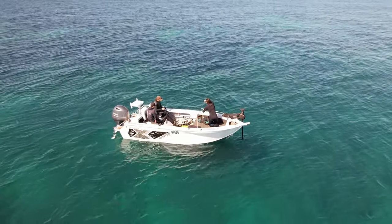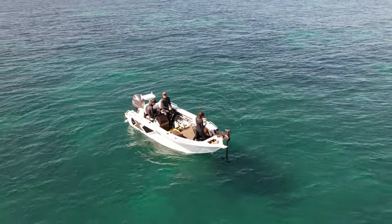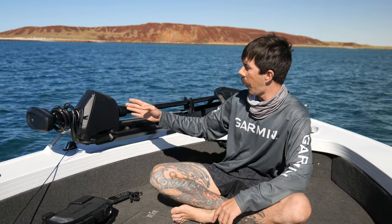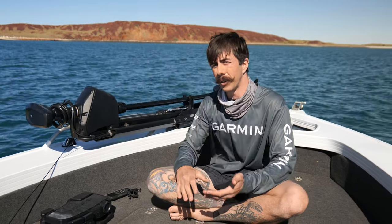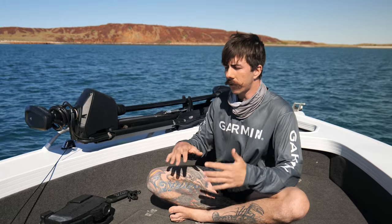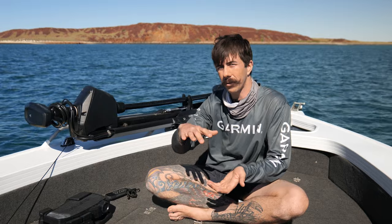For my boat specifically — it's a Quintrex Top Ender Pro, quite flat across the front — the 57 inch has worked out perfectly. Having this set shaft length where you deploy the trolling motor and it drops into the water and just does its thing is really great. I live in northern Australia and because I'm constantly coming in and out of islands, I want a trolling motor that sits just deep enough but not too deep so I can take it in closer to the island across the sand.